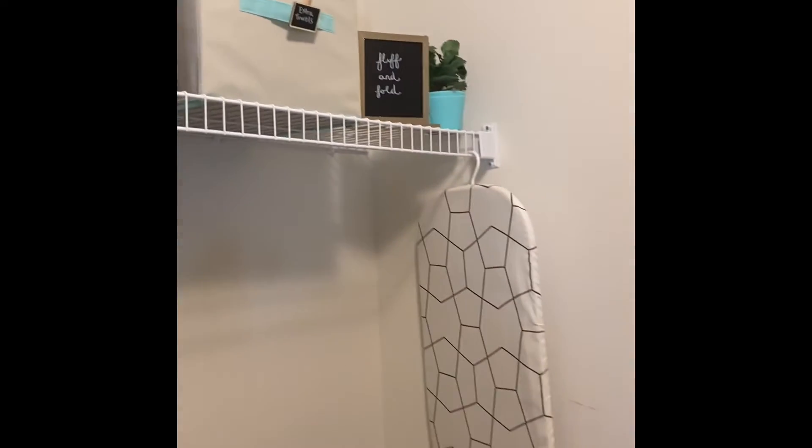It's a very small laundry room, but the space right here behind the door is getting this system. It will have a drying rack and a bar to hang clothes to dry. I'm really excited about it. Stay tuned for the reveal of our new laundry room.